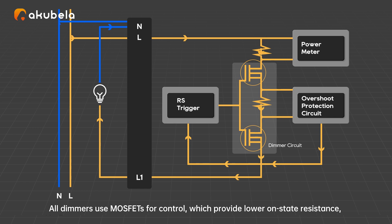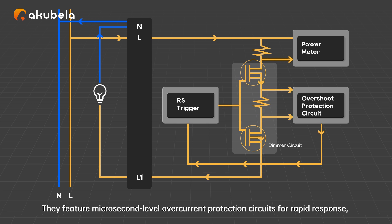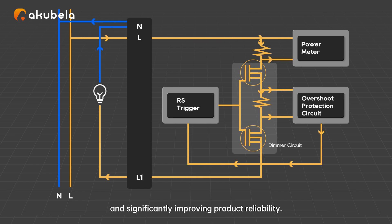All dimmers use MOSFETs for control, which provide lower on-state resistance, reducing heat generation and enhancing safety and reliability. They feature microsecond-level overcurrent protection circuits for rapid response, effectively preventing damage to the device from abnormal currents and significantly improving product reliability.